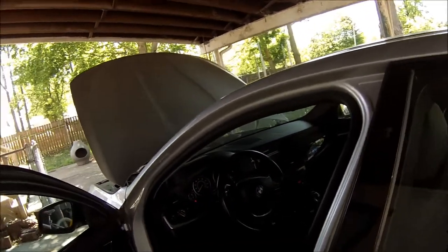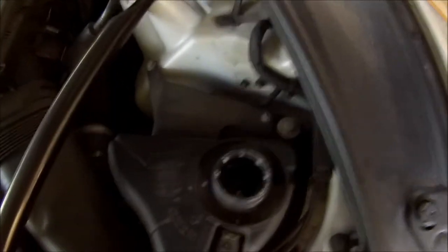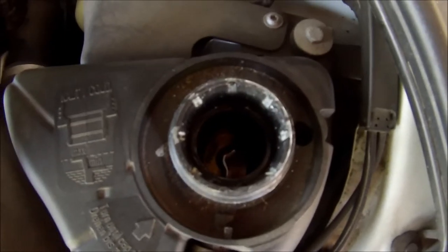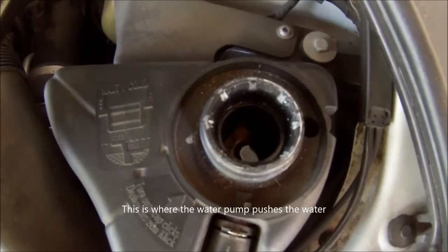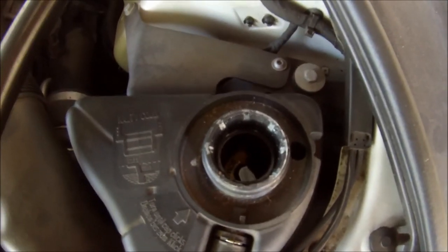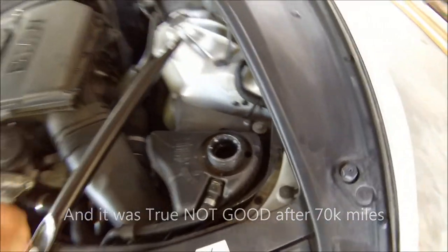It's a pain in the butt to replace though. Just to show you, I'm gonna squeeze this hose here and you're gonna see where it shoots out — see that? That should be shooting out. My car's not doing it, so the water pump is most likely not good anymore. It's an electric water pump on these cars.